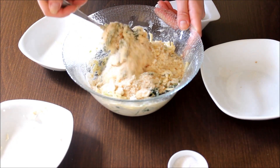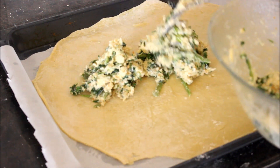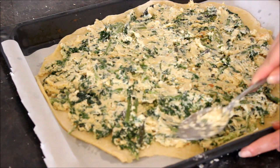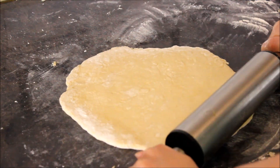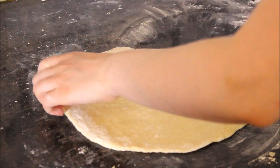I'm placing this amazing filling on the pre-rolled dough and spreading it evenly. Do you remember my second half of the dough? I kept it to cover the pie — rolling it the same way into a round shape.